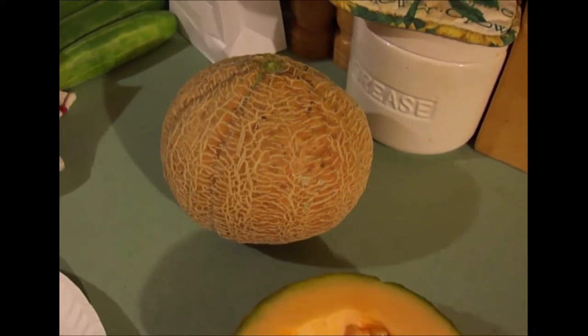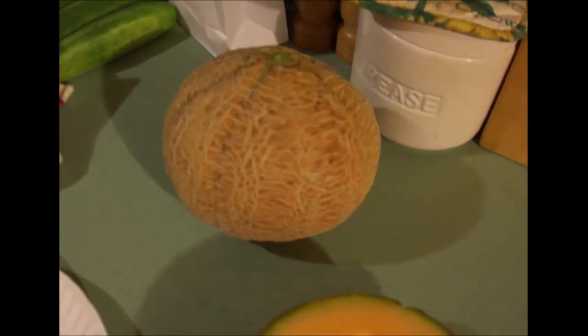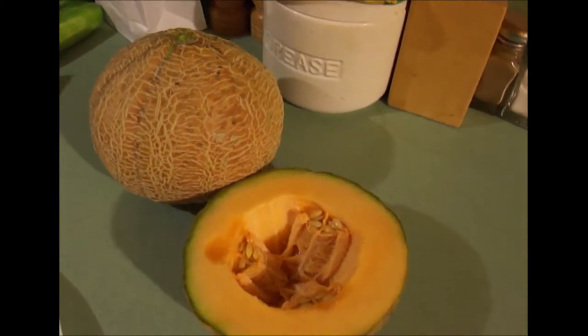This is a very sweet melon. It has a very firm texture and a very rich aroma. Smells really sweet and delicious.